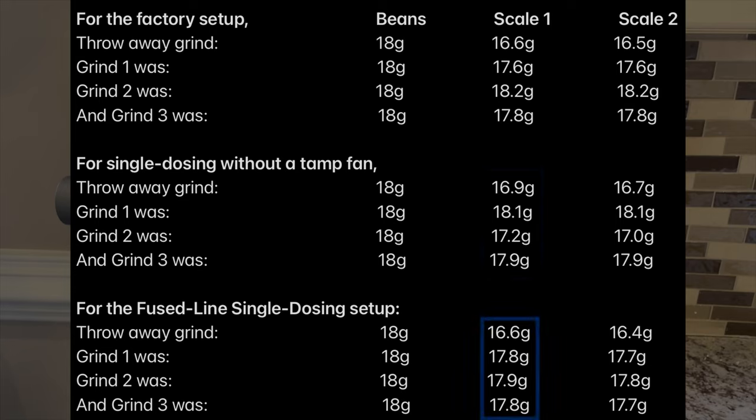For the FusedLine single dosing setup, the throwaway grind was 16.6 grams, similar to the other methods. Grind one was 17.8 grams, grind two was 17.9 grams, and grind three was 17.8 grams.